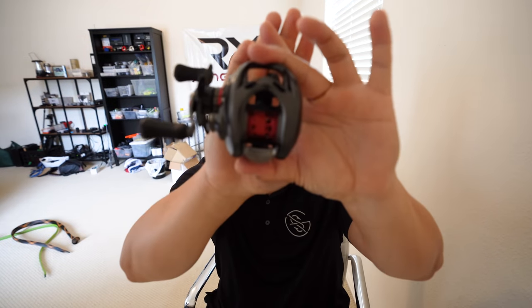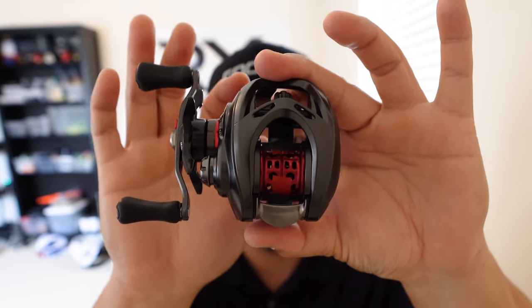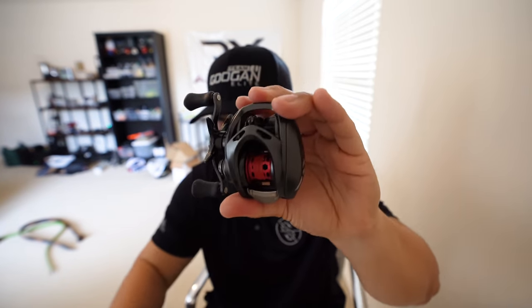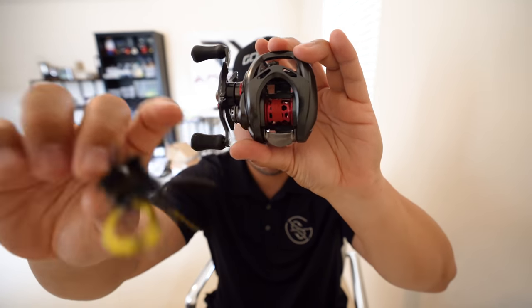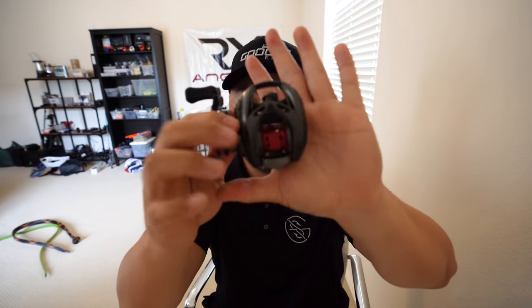In order to throw this micro lure, you need the proper equipment. I'm going to be using this bad boy right here — this is a Daiwa Steez Air. This is a brand new model from Japan. This is what they call a BFS reel, and it's designed to throw small little micro lures like this. Look how shallow that spool is.